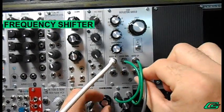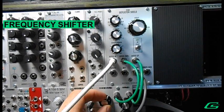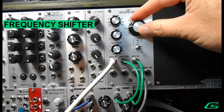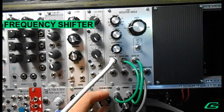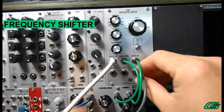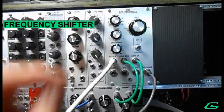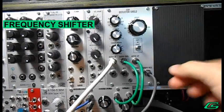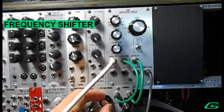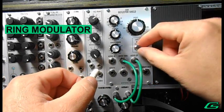Now let's try the feedback — remember this is the hot one so I'm just going to tone that back some. Morph mod. Now let's look at the ring mod setting.